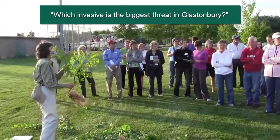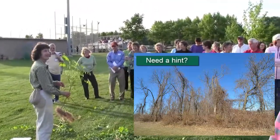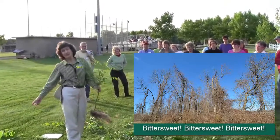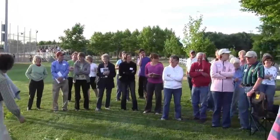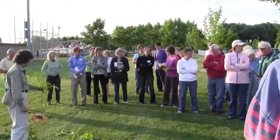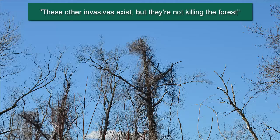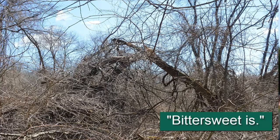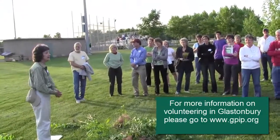Which of these is the biggest threat in Glastonbury? Bittersweet — there's all of these invasives in Glastonbury, but what's pulling down trees? Killing trees. These other ones exist, but they're not killing the trees. Bittersweet is a big challenge, and this is why we're trying to get efforts going in your town, my town, and many towns around Connecticut.